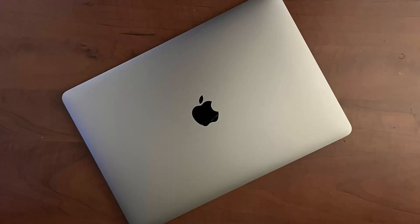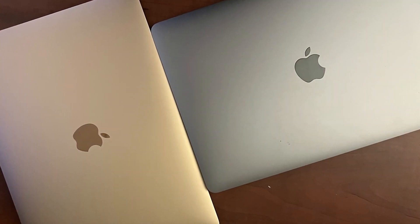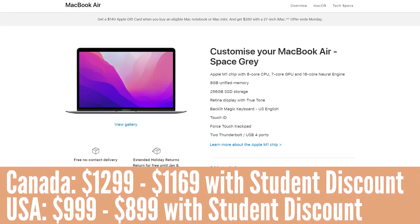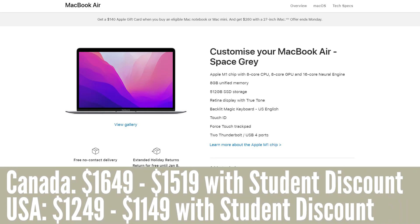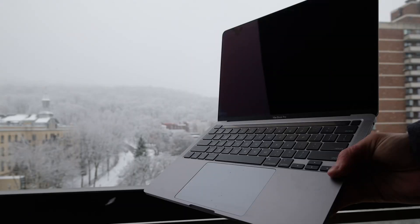Until today. Meet my new daily driver, the M1 MacBook Air. Today we actually have two of them. One is a base model with 256 gigabytes of storage and 7 GPU cores, and the other is the 512 gigabyte model with 8 GPU cores. We'll compare one with another and also compare them with the M1 MacBook Pro.